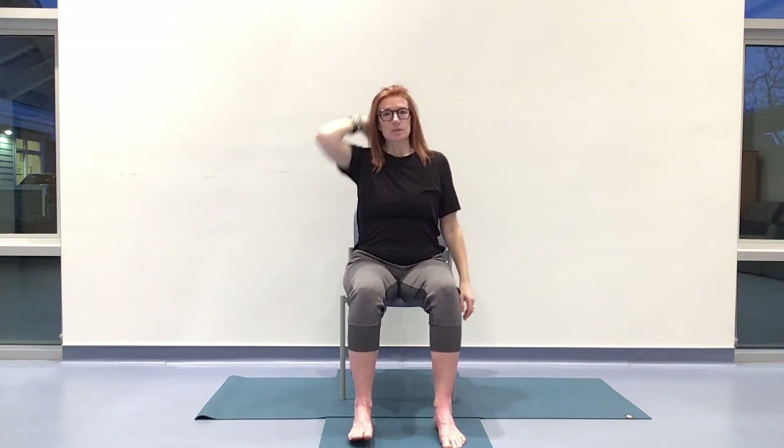If there's any dizziness, please come back to a neutral seat, focusing on that circular breath. Coming back up through center on an inhale and releasing the hands. Any kind of intuitive movement here to release tension. Let's take those hands down. Take a big breath in, exhale it out nice and slow. Nicely done.